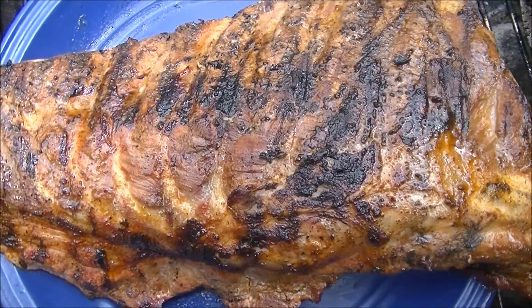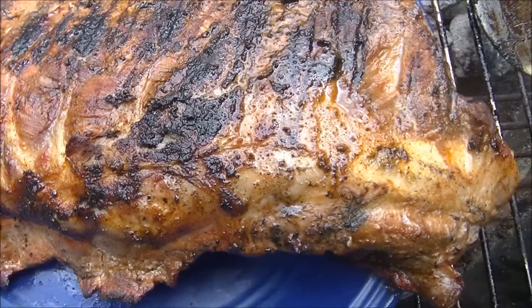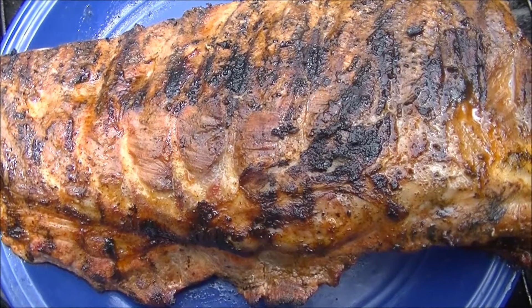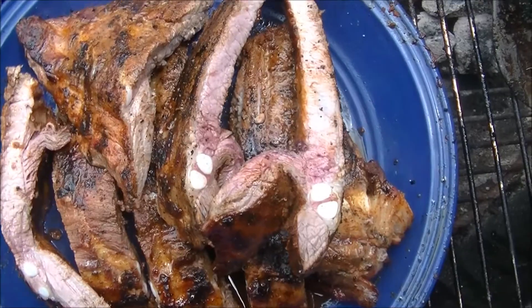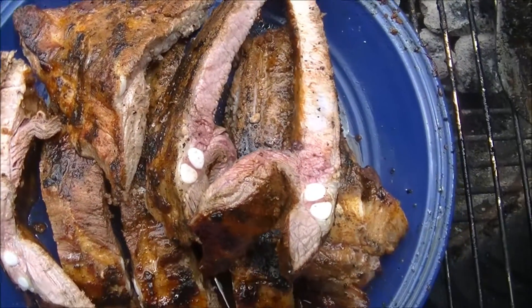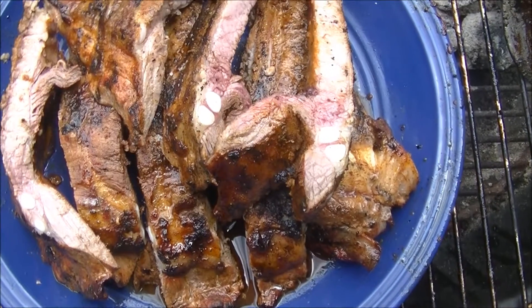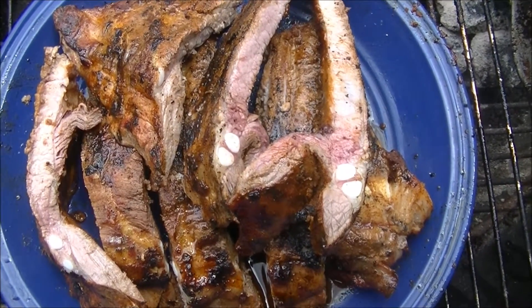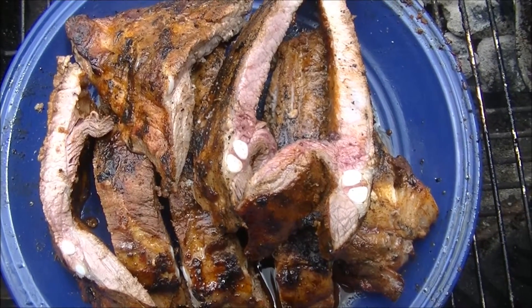Here we have our big old rack of finished spare ribs — this is our barbecue. We also have a Cajun version. I've sliced them up and you can see how juicy and tender they are. There's still lots of juice coming out; they're not dried out.